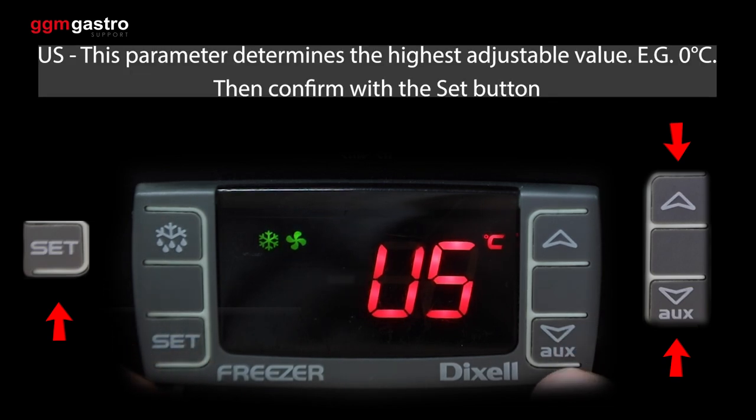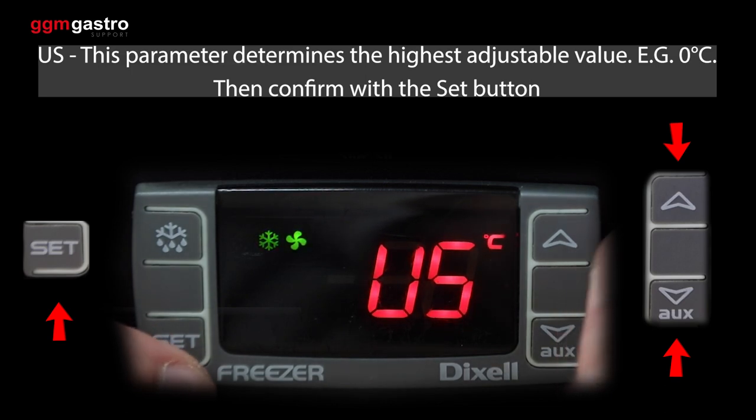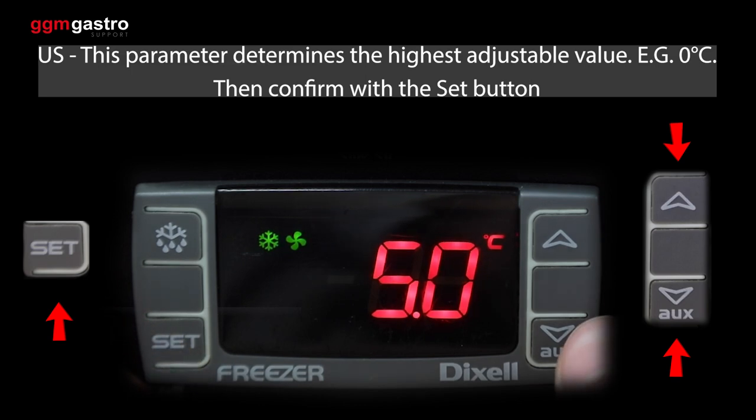US — this parameter determines the highest adjustable value, e.g. zero degrees Celsius. Then confirm with the set button.